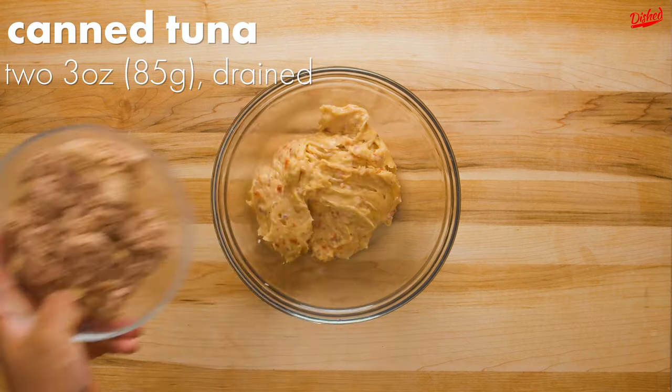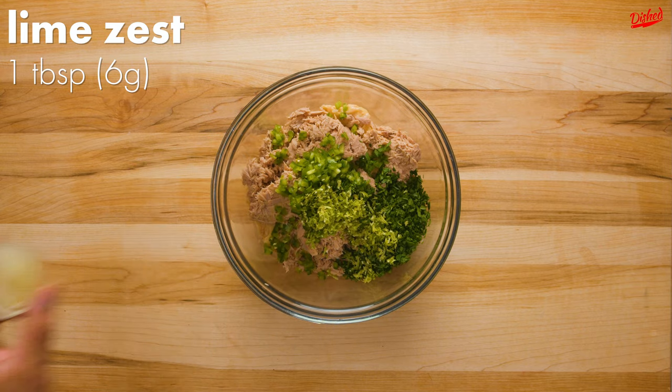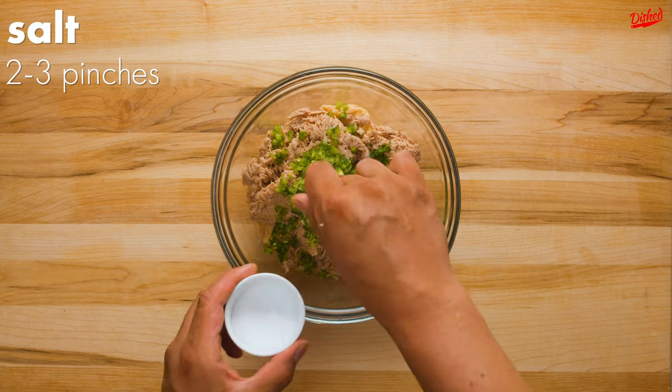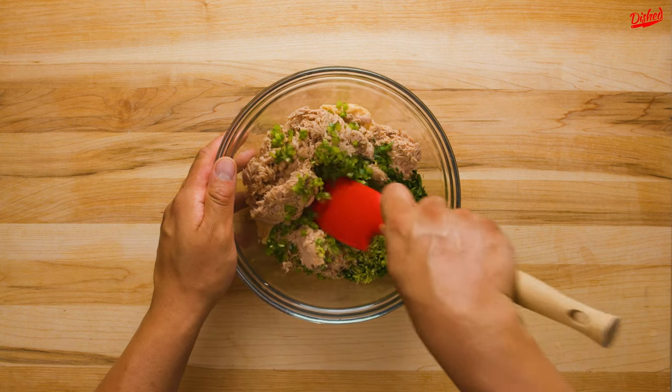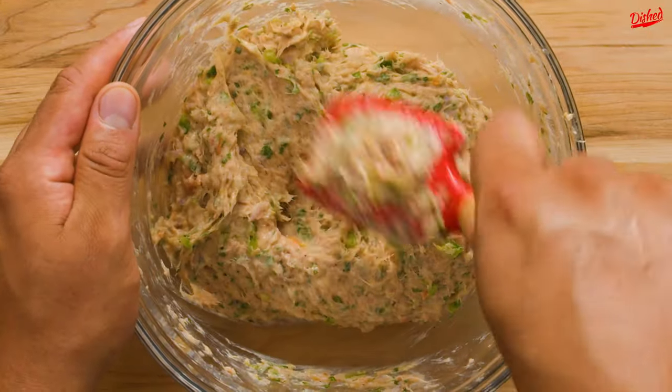And these wouldn't be tuna croquettes without tuna, so add 2 cans of that, but make sure you drain it first. Also add one finely diced jalapeño with the seeds removed, or not if you like it spicy. We also added some fresh parsley, lime zest and juice, plus more salt and pepper to taste. From there it's just a matter of mixing everything together. This is definitely too mushy to handle right now, so it needs to chill in the fridge for at least 3 hours or overnight.